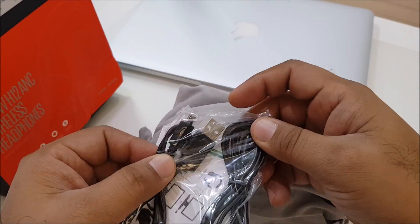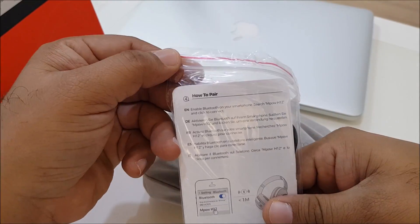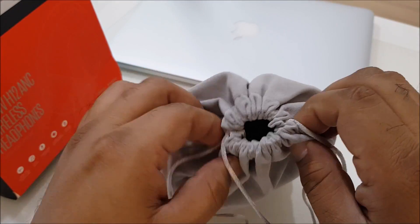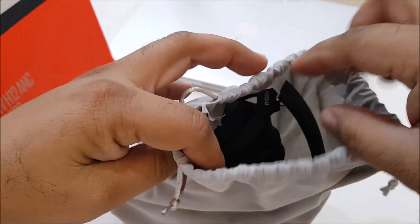Inside the box there's some paperwork, a micro USB cable for charging, and an audio cable. The packaging is quite simple. Opening it up — it's quite nice and very easy.